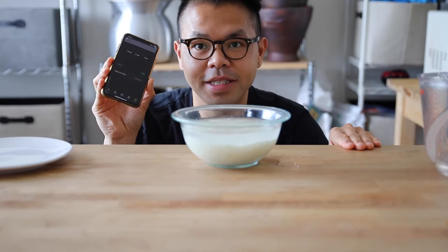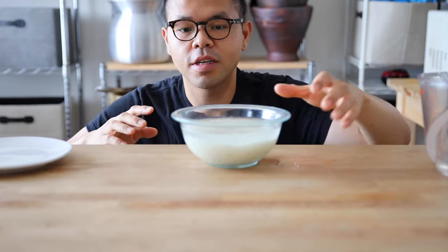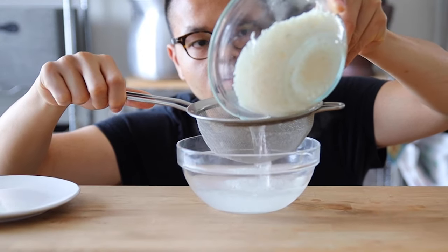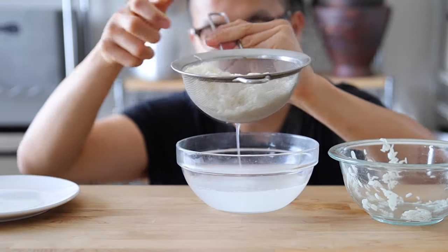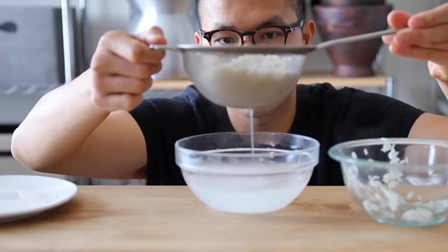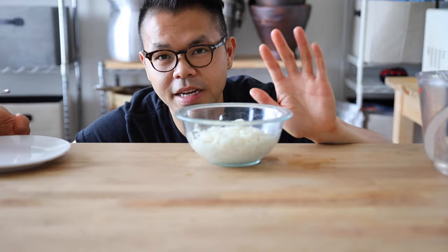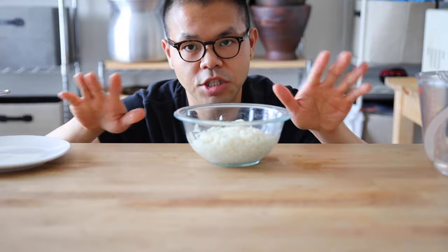Alright everyone, my timer has gone off — 10 minutes is over. I'm going to grab my bowl with the strainer and go ahead and strain all that water out. Wait a couple of seconds until all that water strains out. Once it drips like this, you're ready. Put it back in the bowl. You're not going to add any extra water — all that soaked water from the original 10 minutes is just enough.